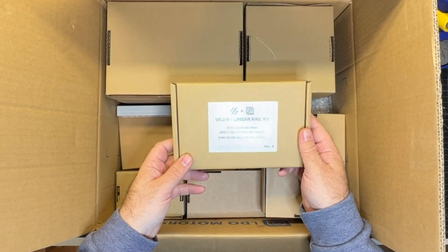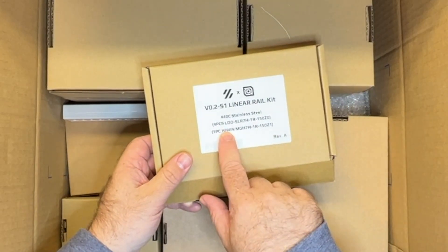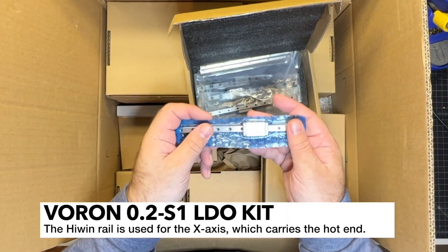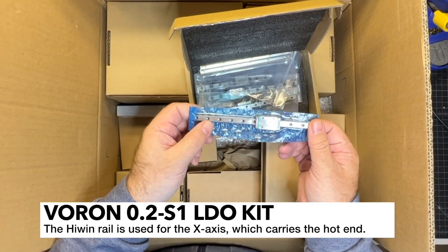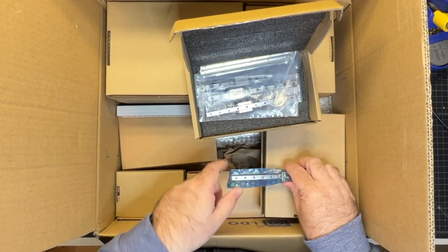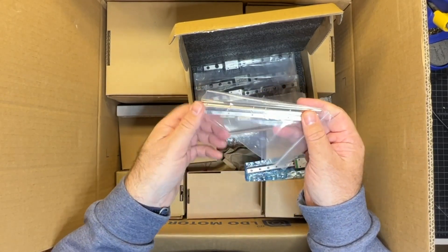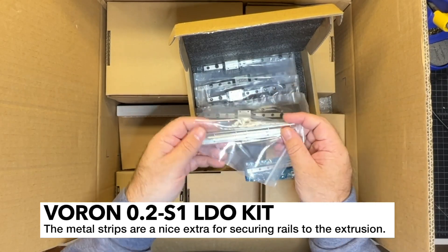This is the linear rail kit. One thing you'll notice is that they're stainless steel rails. We've got standard LDO rails and also a high-wind rail. The high-wind rails are really nice especially because they'll have a little bit more preload, so there will be no wobble on the rail, which is a really nice feature. The high-wind rail is this red and green one, and the rest are the stainless LDO. We've also got these inserts — this is how you're going to secure the rail to the extrusion. This will slide into the extrusion and your rail will sit on top.